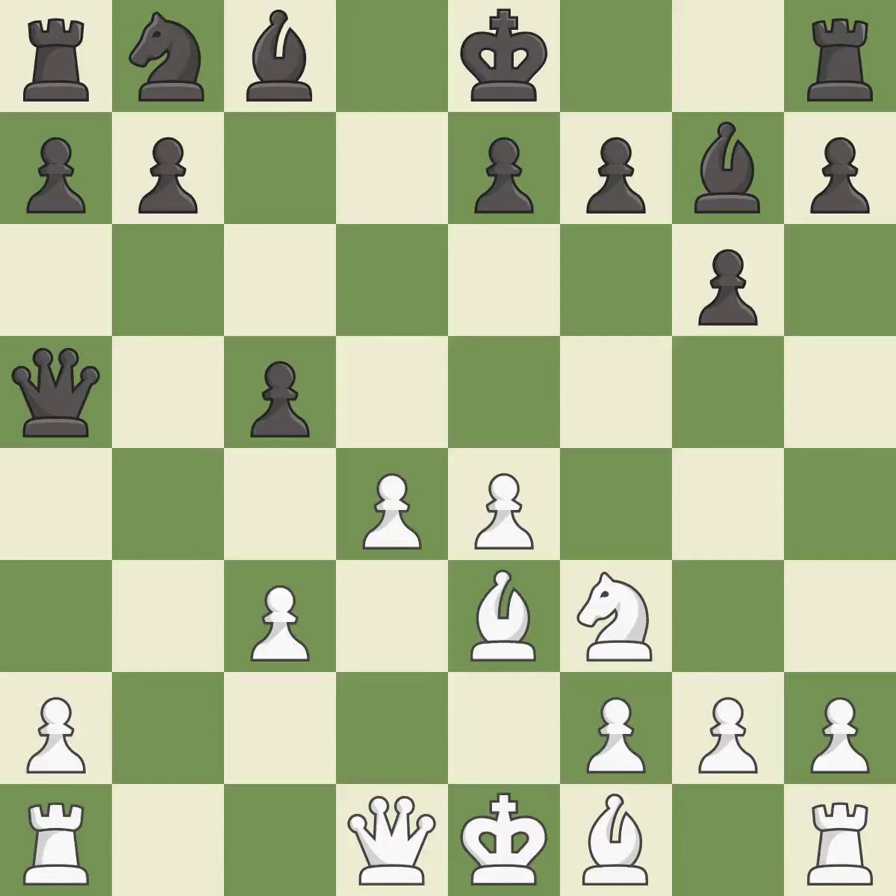qa5 develops the queen, defends the c5 pawn, and attacks the c3 pawn. qd2 breaks the pin on the c3 pawn, allowing it to support the pawn on d4.